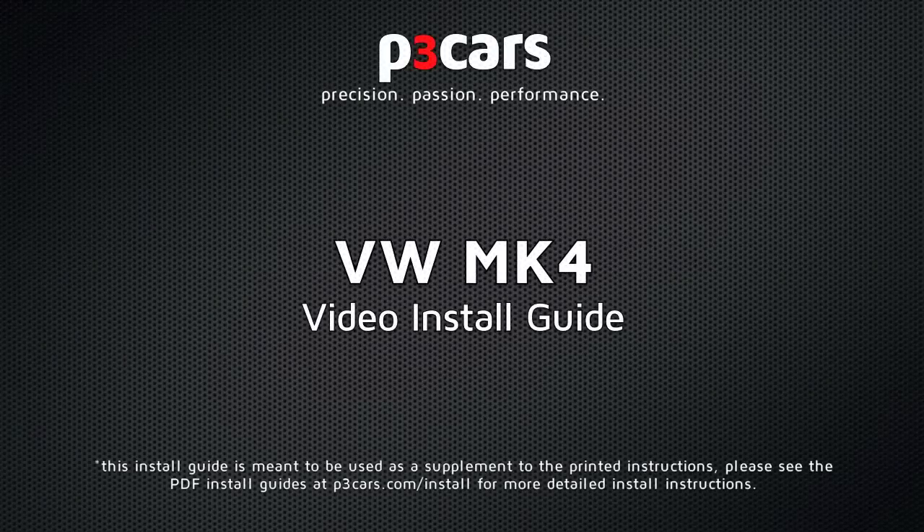Welcome to the video install guide for the P3 Cars Vent Integrated Digital Interface for the Volkswagen Mark IV platform.